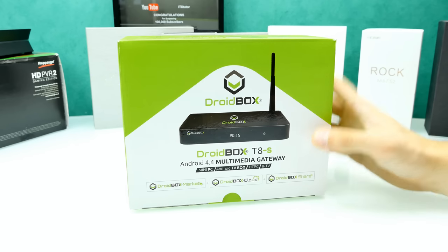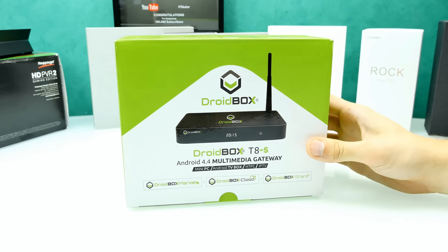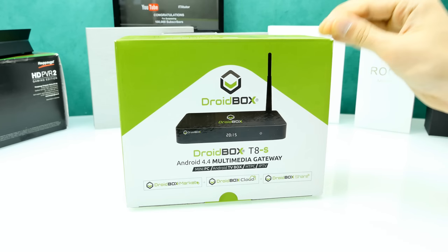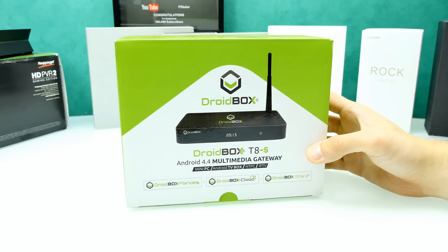The company Droidbox is based in the UK. They sell a lot of these products and the good thing is when you buy from them, they ship from the UK — that means fast shipping in the European Union and also no customs fees, so everything is included in the price. Their flagship model, the T8S, is around 105 pounds, which is about 150 Euro.